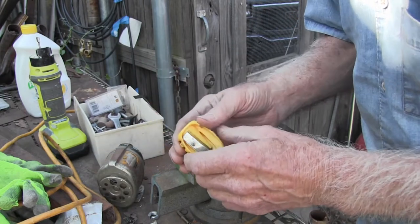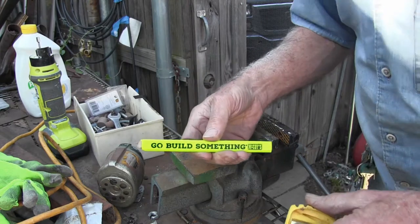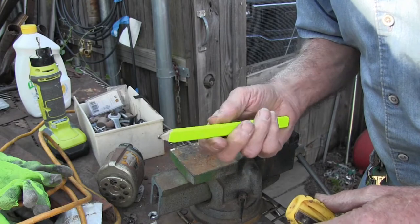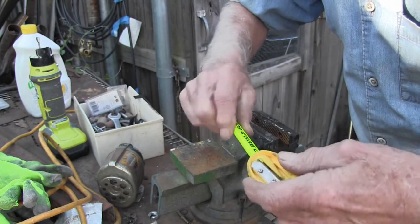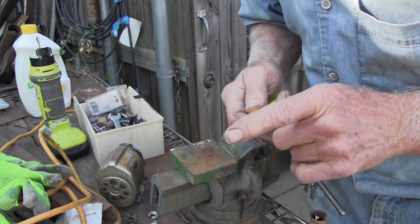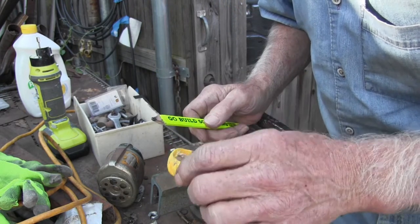Well, if anybody's used these flat pencils, you know what it's like to sharpen them with this thing. You can get about three or four sharpens out of it, but what happens is it breaks the lead off, because it doesn't take much to get these dull.